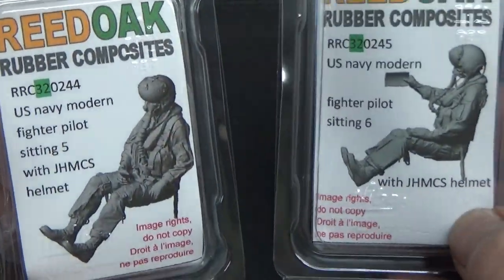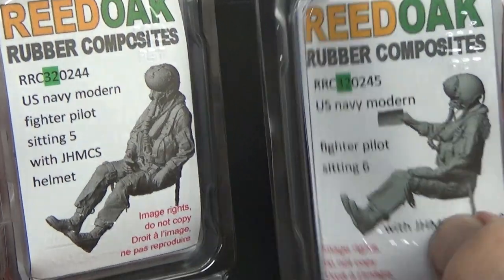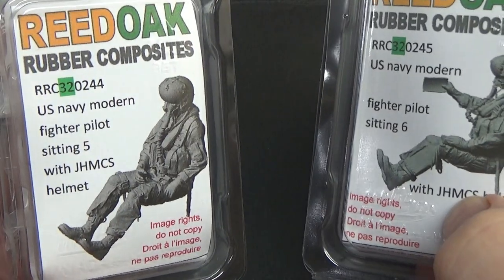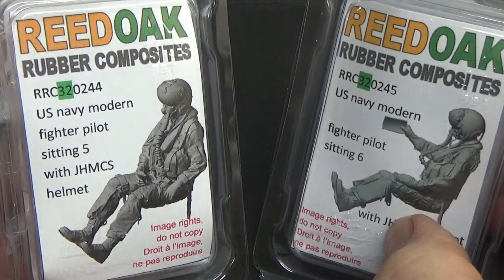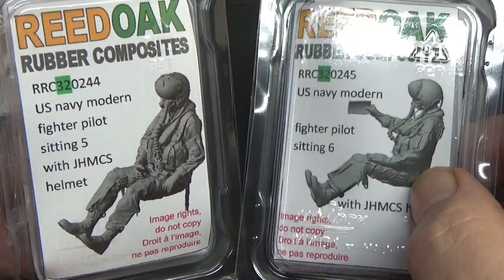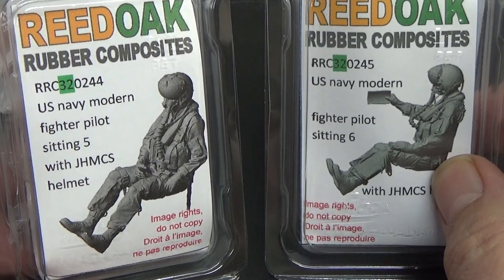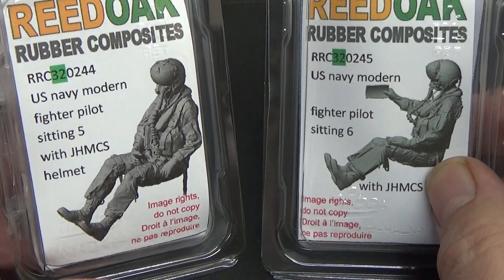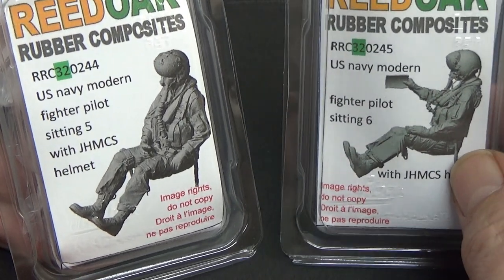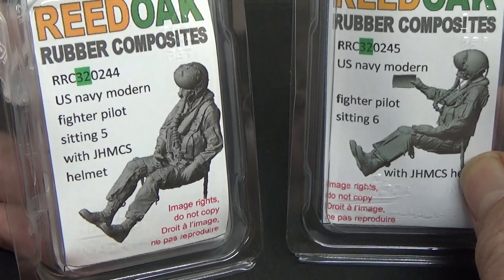Finally, the last two figures — and you've guessed it, more F-14s. But why are they wearing a modern JHMCS helmet when the F-14 was retired in 2007? Because I'm doing a what-if: an F-14F, imagining the F-14 was still in service rather than replaced by the Super Hornet. These go into my Trumpeter 1/32 F-14D kit.